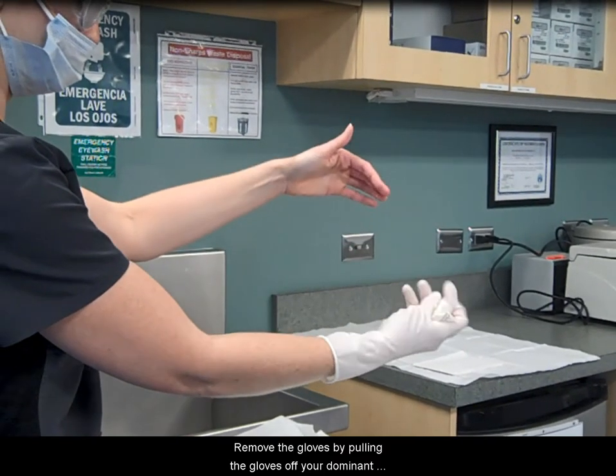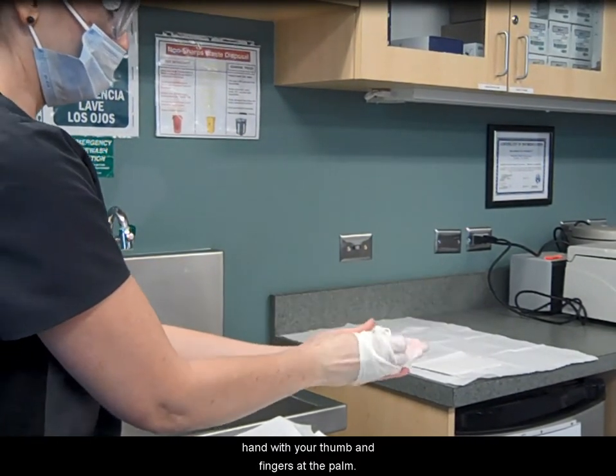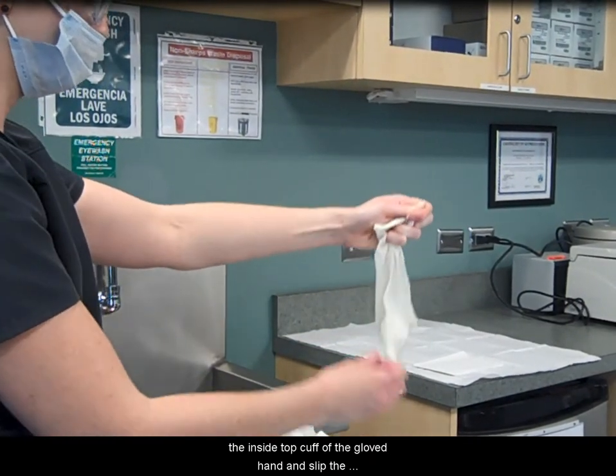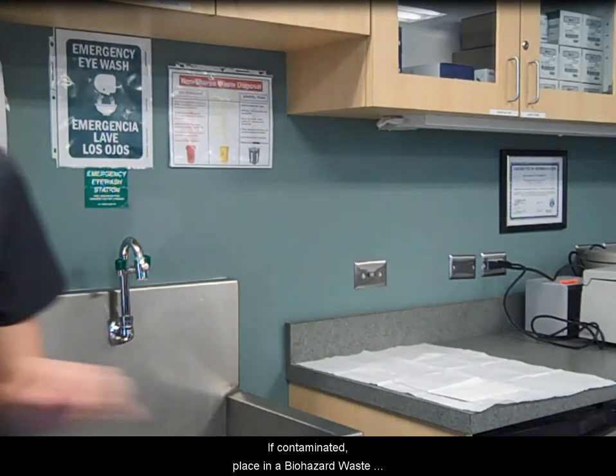Remove the gloves by pulling the gloves off your dominant hand with your thumb and fingers at the palm. Pull the gloves off inside out. Slip your ungloved hand into the inside top cuff of the gloved hand and slip the glove off inside out. If contaminated, place in a biohazard waste bag and wash hands.